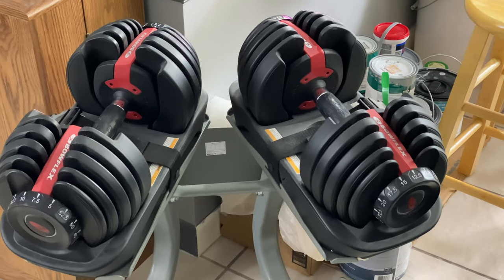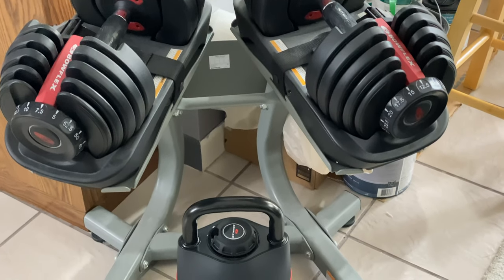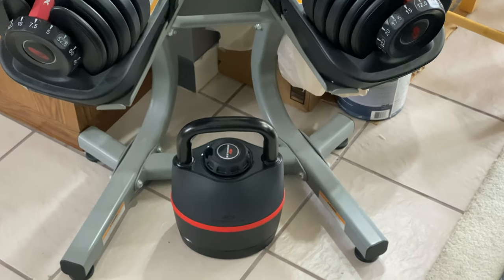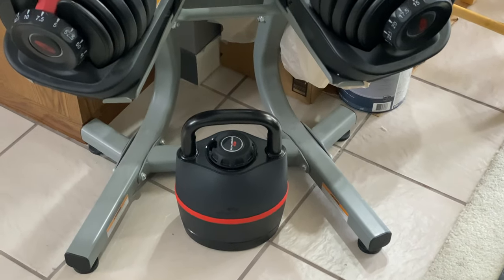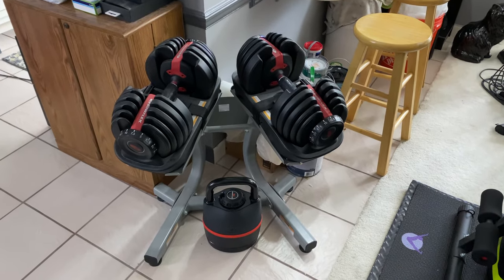More to come. Stay tuned. Terrible video. Look at this Alfred.tv cinematography. I will say that the Bowflex kettlebell sits real nice and pretty under that stand. It just makes like a lovely conversation piece. Welcome to Alfred.tv.